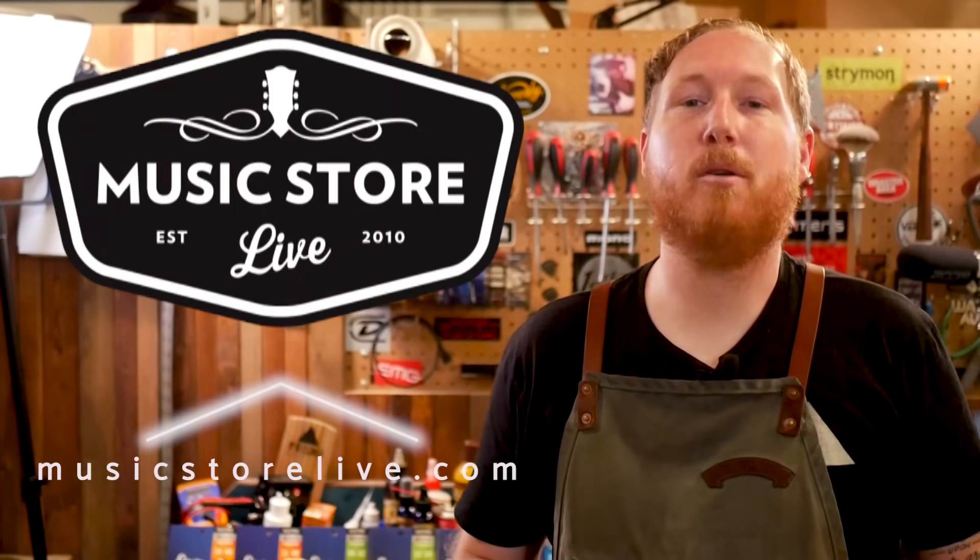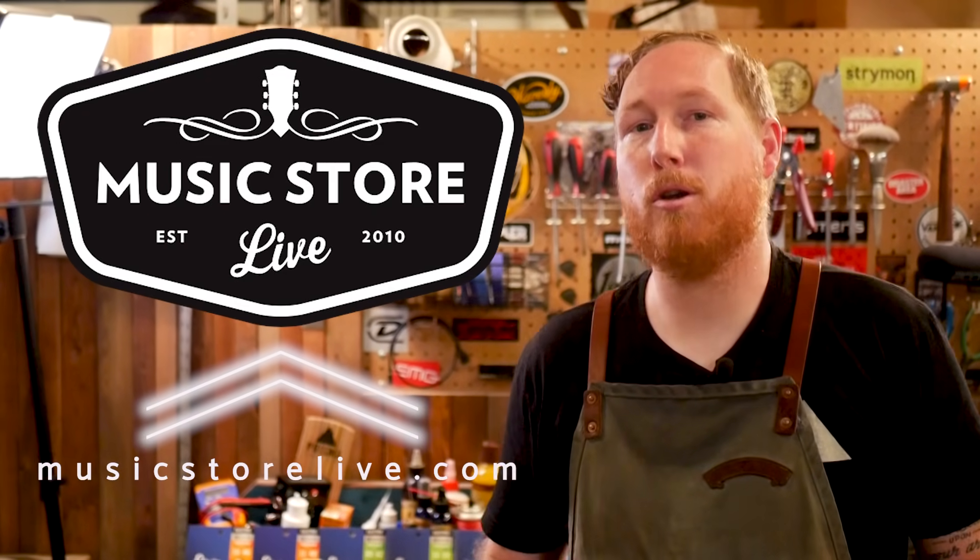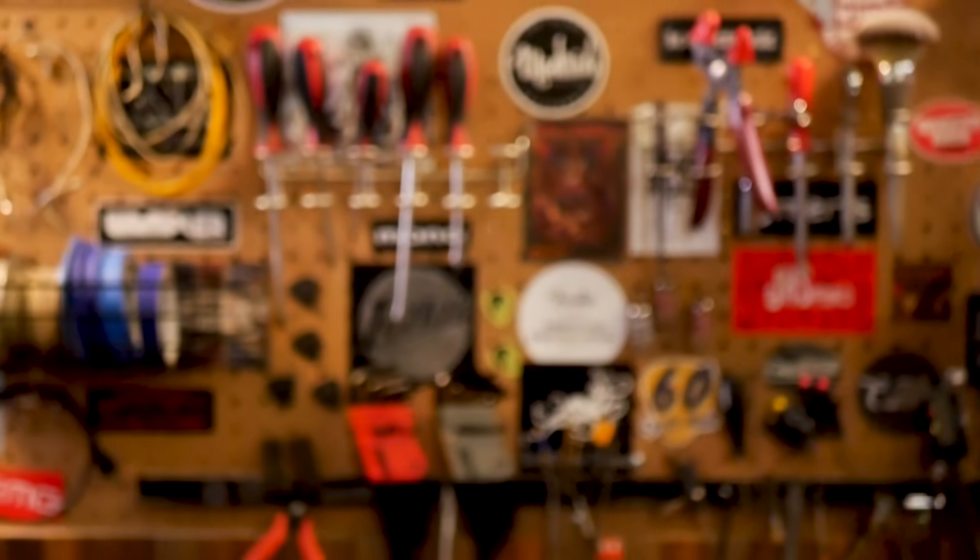Thanks so much for tuning in. We hope those tips and guidelines will be helpful on your next restring. Don't forget to check us out at MusicStoreLive.com for all your guitar and pro audio needs, and of course a great supply of Elixir strings. Stay classy.